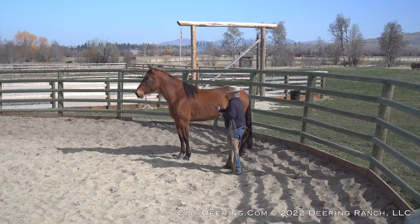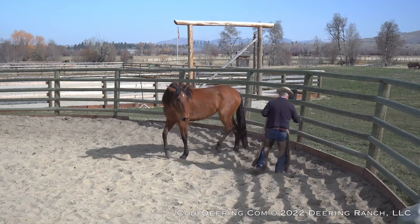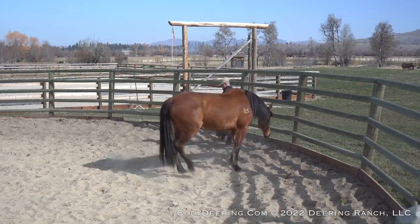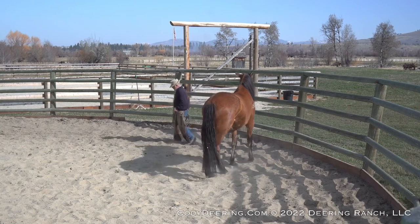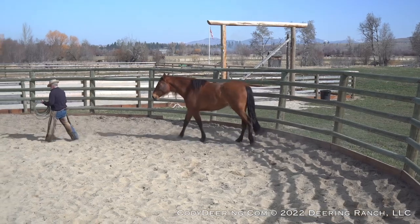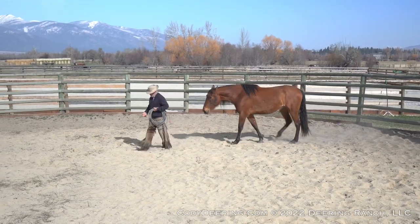I'm going to invite her into this space. I'm going to ask her to bring her head to me like that, and then I'm going to walk away and see if I can get her to follow out of there, which is a lead up — very important for the horse to come with you, not for a trick, because it proves how the horse views you.